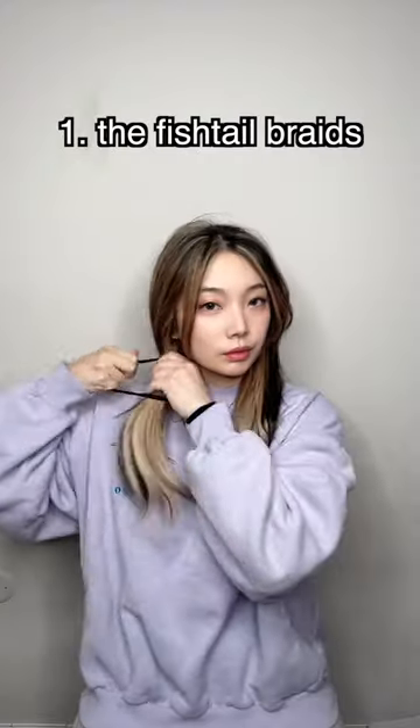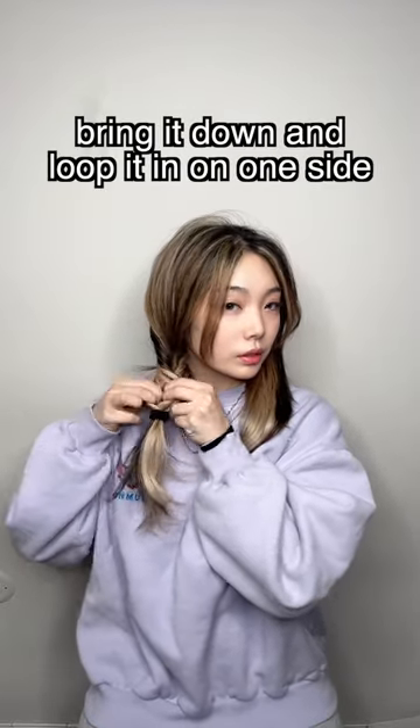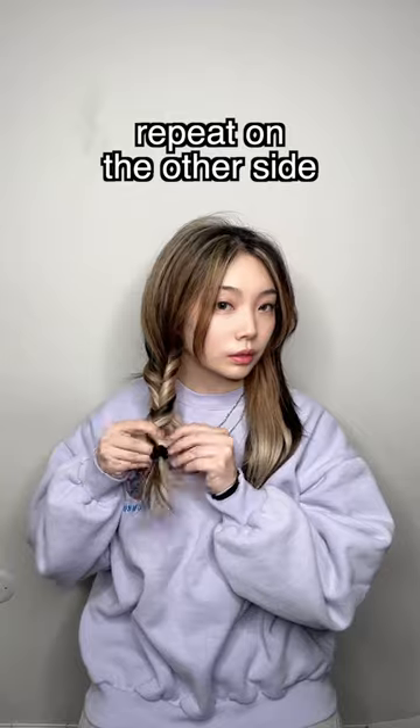Three easy hat hairstyles. One: the fishtail braid. Tie a pigtail, bring it down and loop it in on one side, repeat on the other side, and adjust.